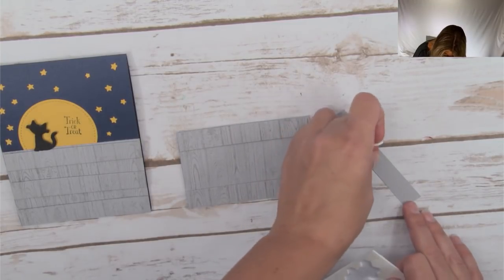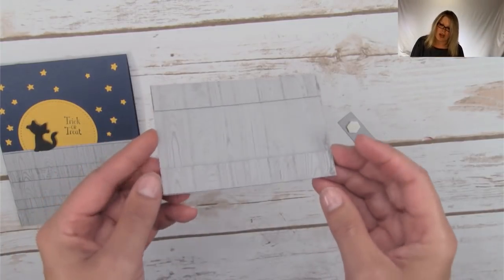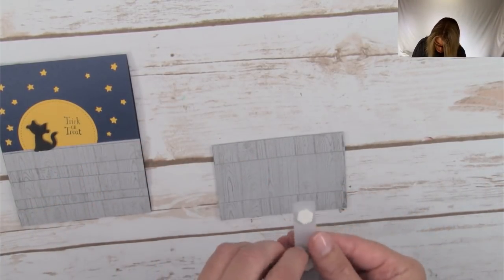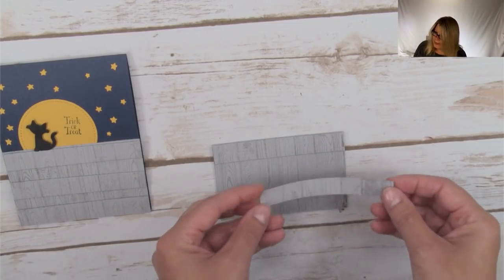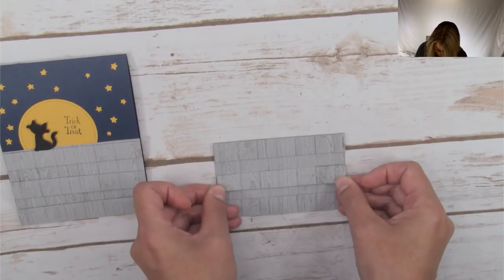We've got a few little dimensionals on here for the last piece. I did the top and the bottom first and I'm going to do the center last — I found that's the easiest way to line it up to make it even. And that is our fence. That's how quick and easy the fence goes together.